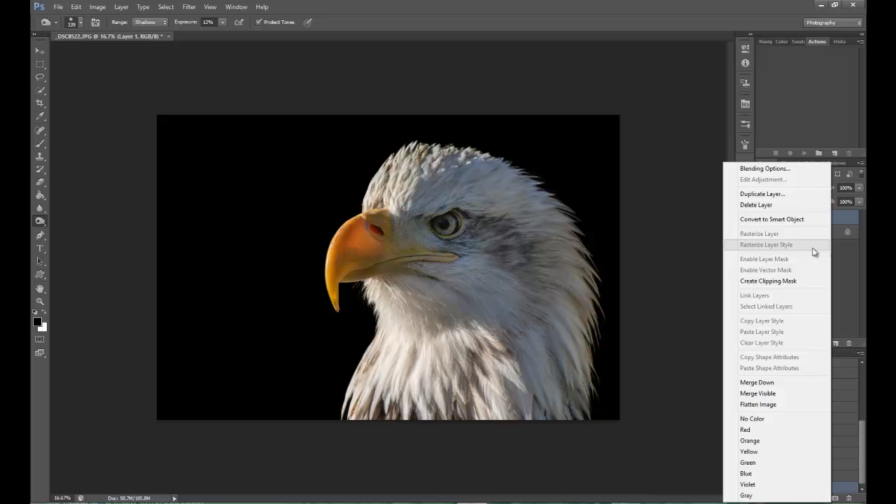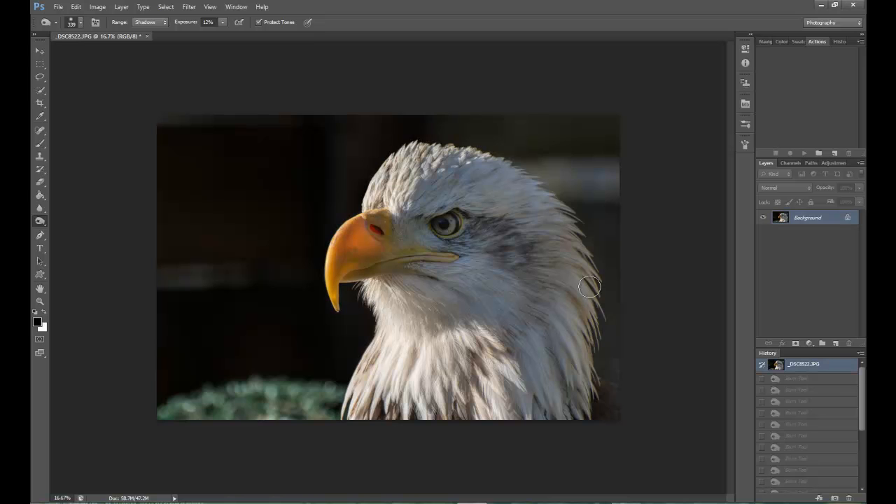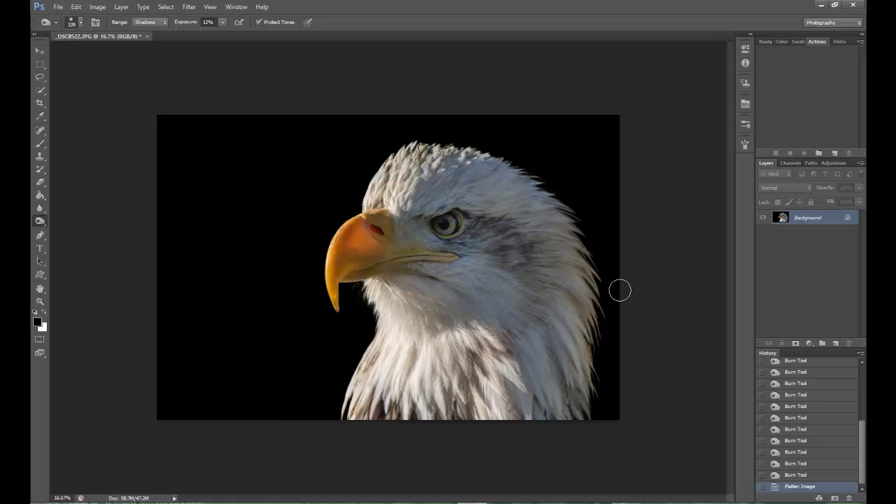Once you've done that, right-click on the copy, flatten the image, and there you go. Simple as that. There's the background - that's the finished product. If you want to make it into black and white, just desaturate it, drop the levels down a little bit to give you a bit of contrast, and you've got a fine art picture. Not bad.